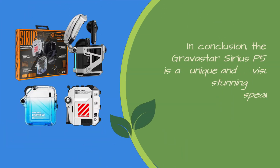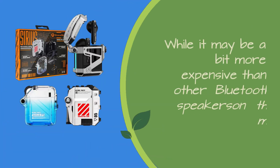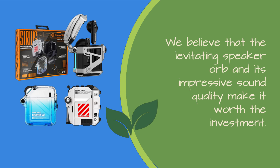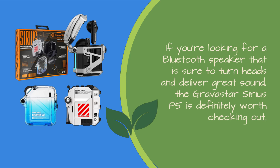In conclusion, the Gravistar Sirius P5 is a unique and visually stunning Bluetooth speaker that also delivers impressive sound quality. While it may be a bit more expensive than other Bluetooth speakers on the market, we believe that the levitating speaker orb and its impressive sound quality make it worth the investment. If you're looking for a Bluetooth speaker to turn heads and deliver great sound, the Gravistar Sirius P5 is definitely worth checking out.